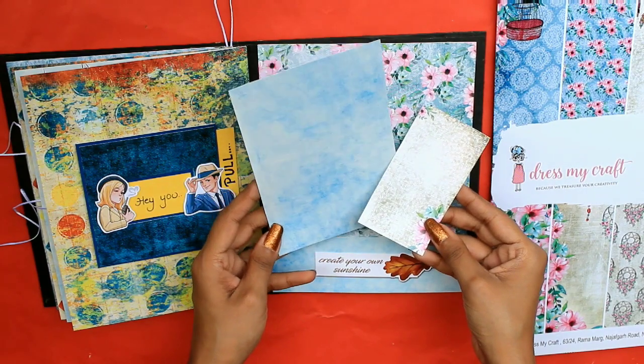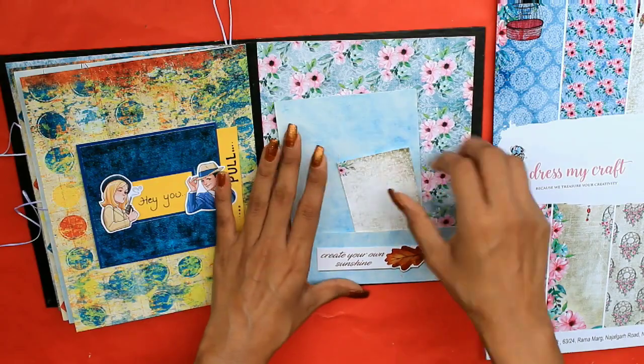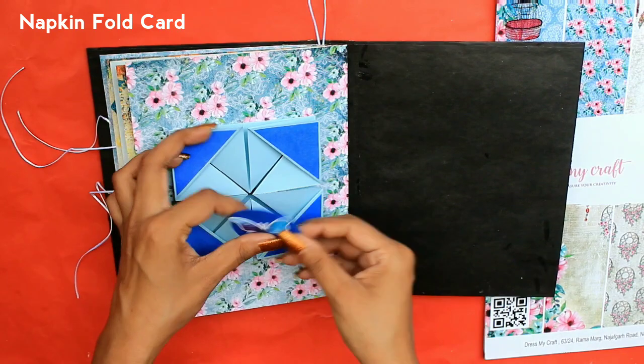We have also created a pocket for you to keep pictures, your letters, sentiments, and whatever you like.